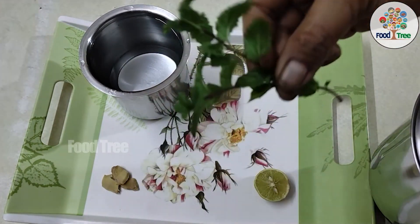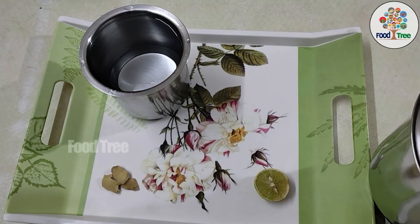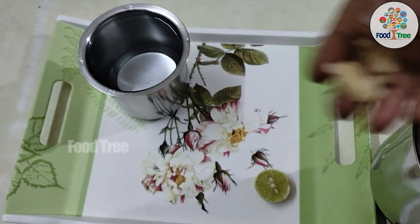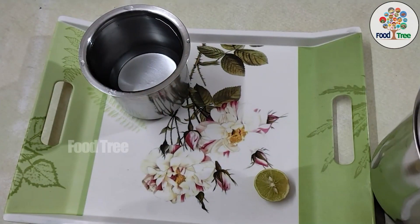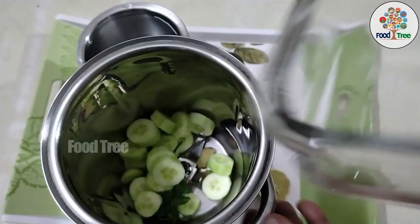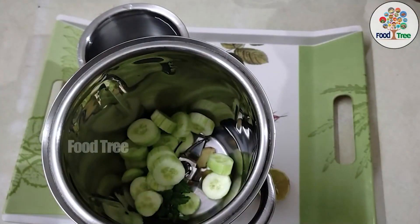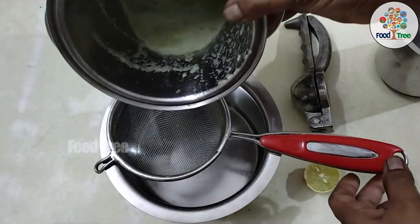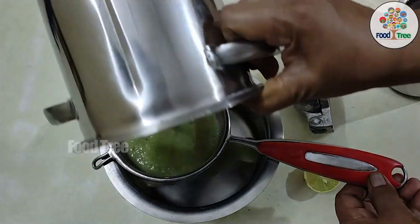We will add a little bit of poudina (mint) and add the cucumber into the mix. We will grind it with a little bit of water in the blender, then filter the paste through a strainer.